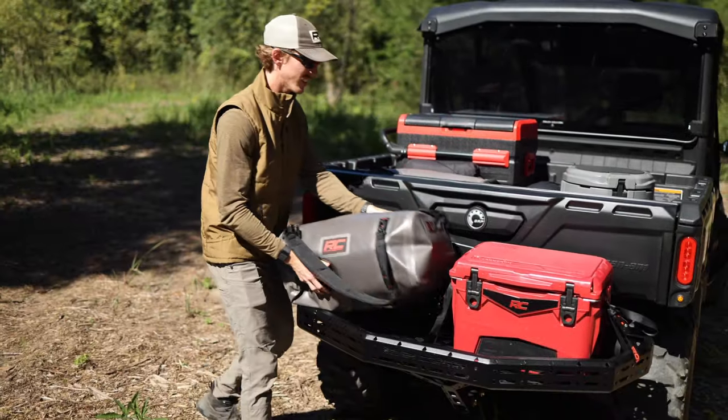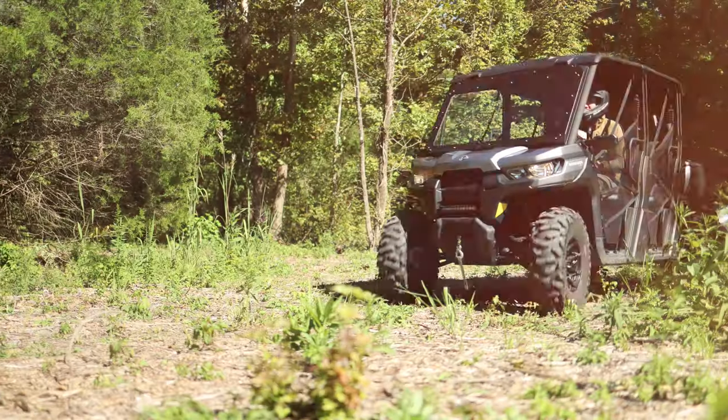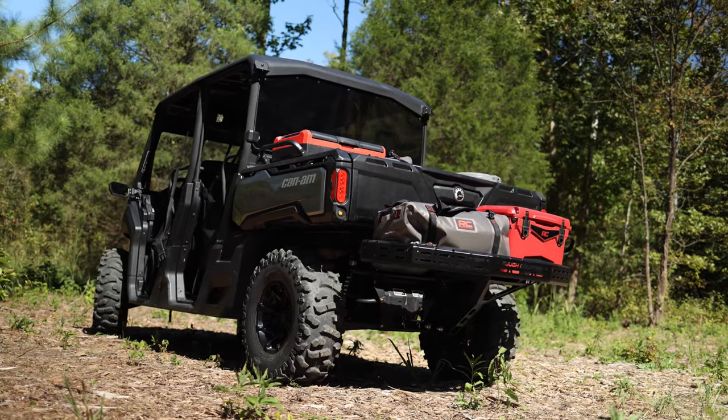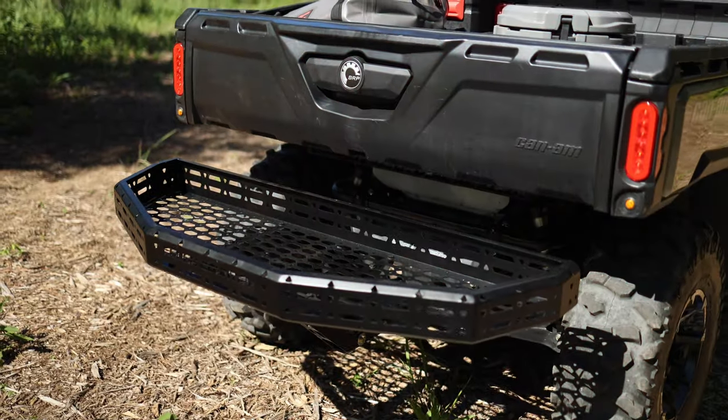Our Universal Cargo Rack is very functional and durable with a heavy-duty steel construction and with plenty of tie-down points. So whether you're carrying a cooler, wood, or seed, you can make sure to tie it down and have it secure for whatever activity you're doing.